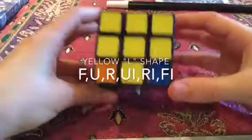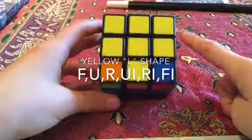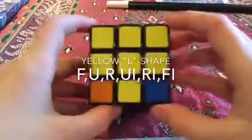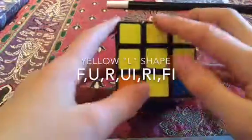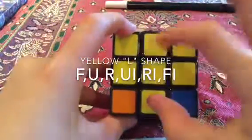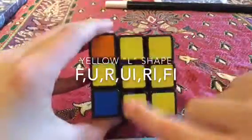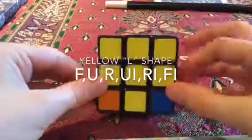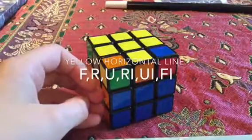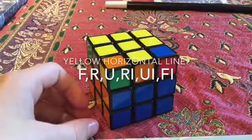And there we have the yellow cross. But there is still one more possible position, and that's if you have a horizontal line. You can have corner pieces once again, but only two edge pieces forming a line — you can't have it vertical, it has to be horizontal. If you have it in that position, you do this algorithm: F-R-U-R-I-U-I-F-I.